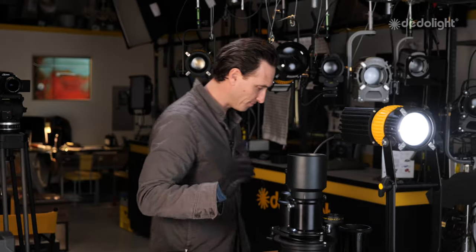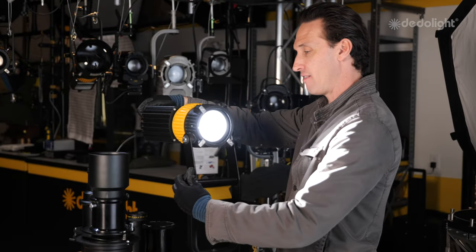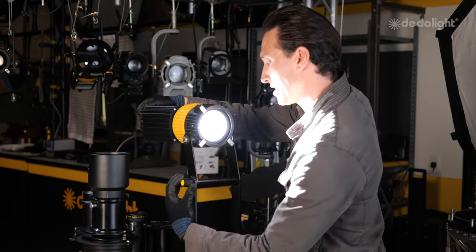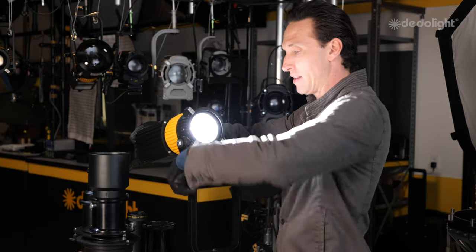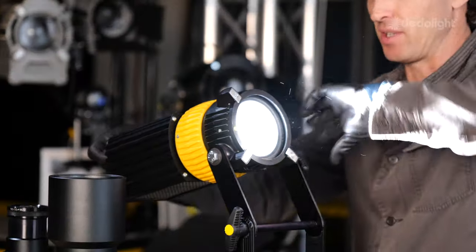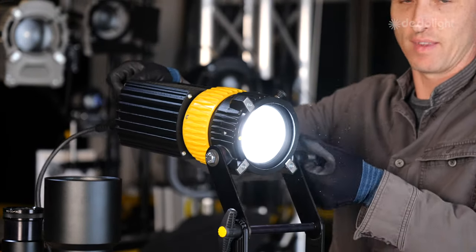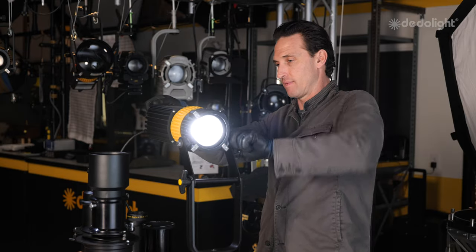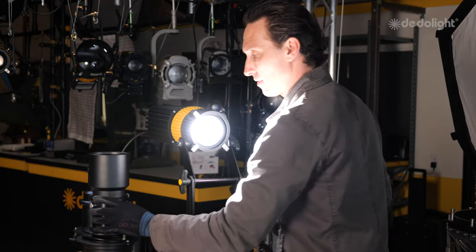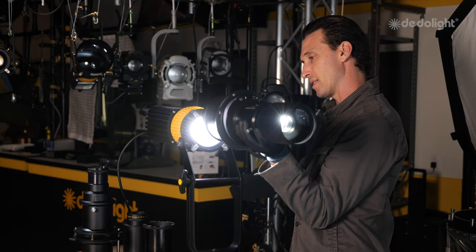Make sure your light is really locked off. The nice thing about the DLD-10 is that you can actually pivot the yoke so that it can fit a very heavy mount on the front, which this projection system is quite heavy, as you can see. I'm going to carefully put this one on by sliding it into the accessory slot.